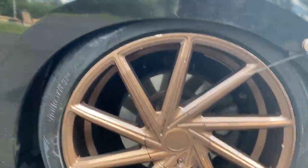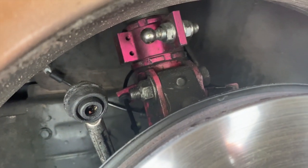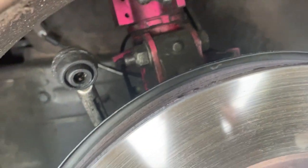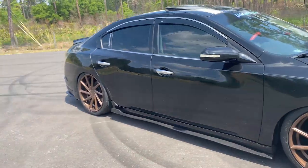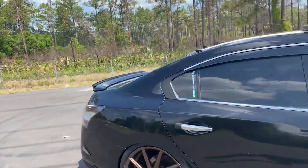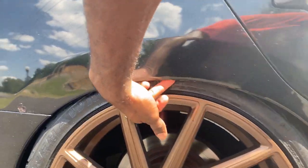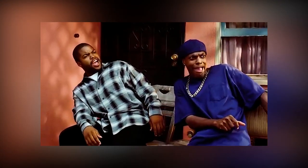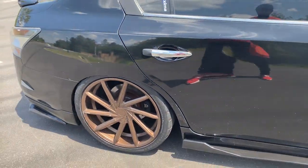I'm running Godspeed coilovers — that coilover is really dirty, don't look at that. Right now I'm probably maxed out in height in the back. I'm pretty much tucked — very very much tucked. I can't put my finger in between; it's pretty much tire to fender. I didn't roll my fenders but I didn't have to.